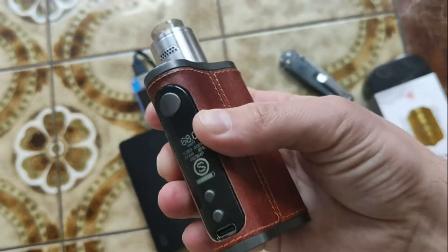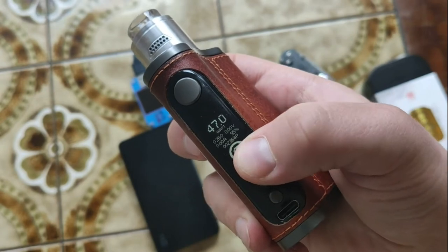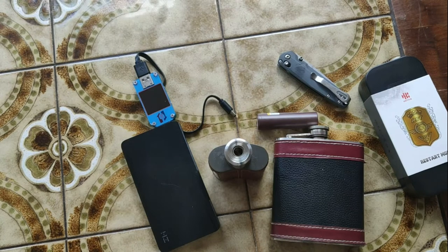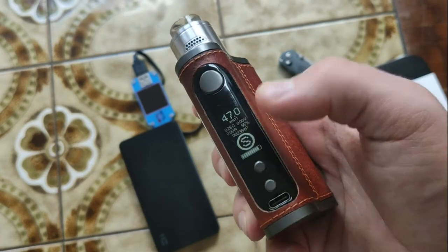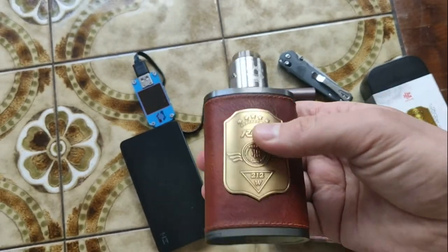You can see my parameters — how I used it — about two thousand puffs. When you take batteries out of this box mod, it would be zero puffs for next time using. But as I said, I used it a lot of time.